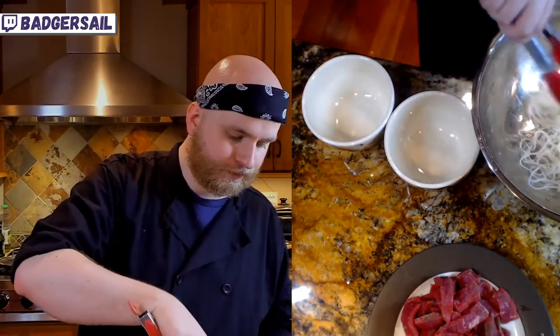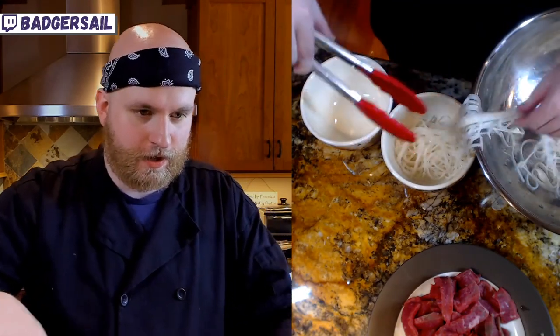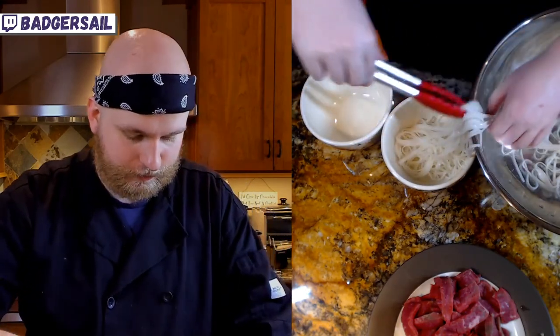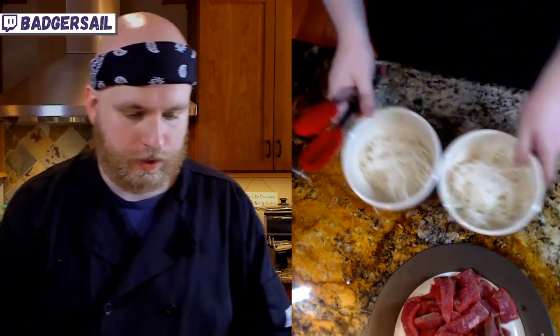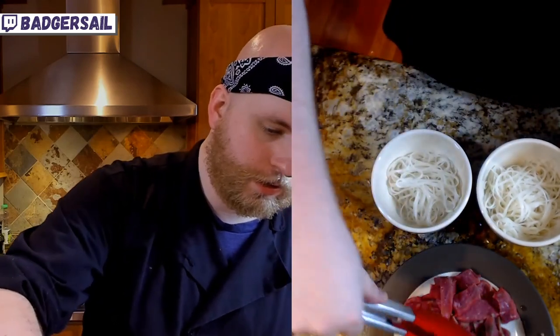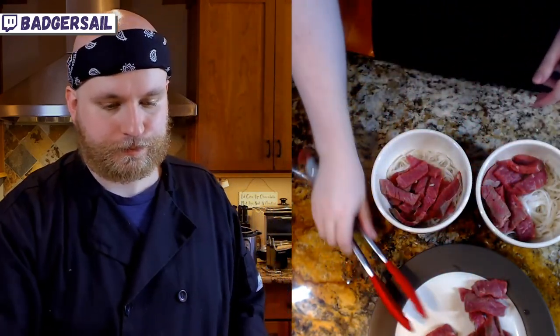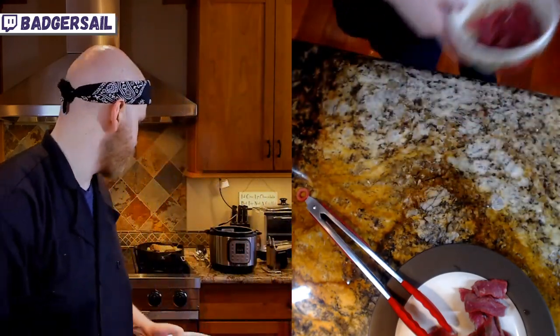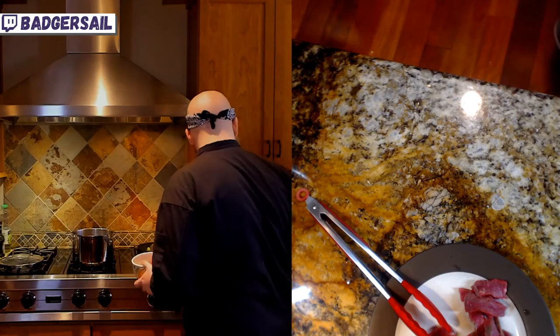Step one: bottom of the bowl, try to separate this into two batches of noodles. Noodle step is complete. Next thing we are going to do is lay over a few pieces of our beef.